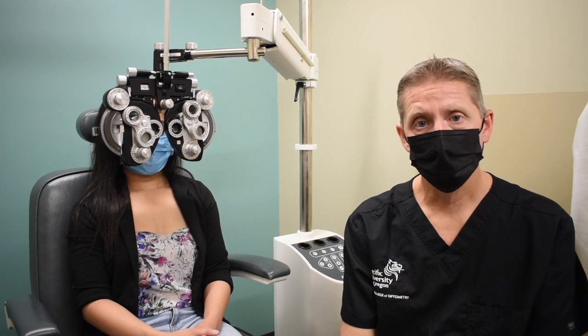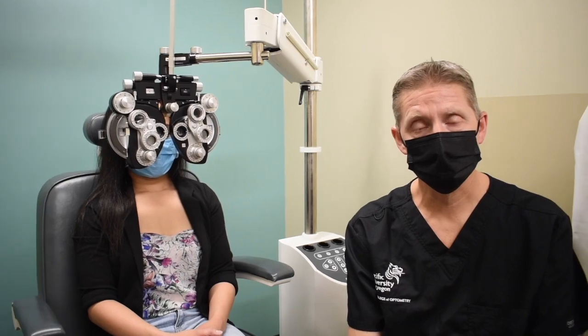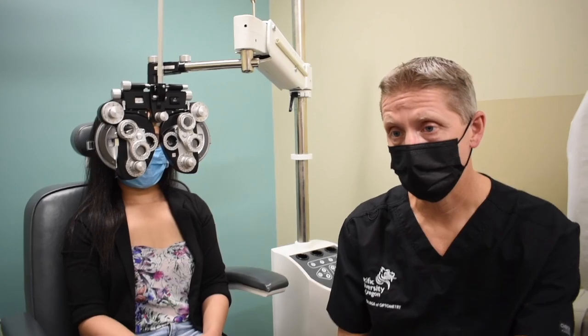As you progress through, you're looking for that reversal from the red being the darker, more distinct side, to the green being the darker, more distinct side. As we progress through, I'll give you the final endpoint.